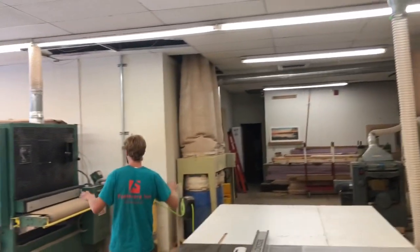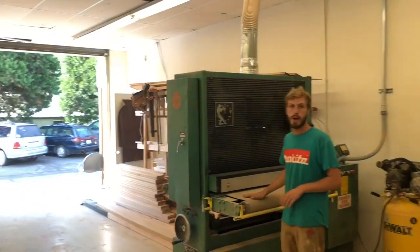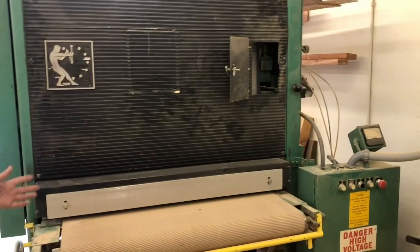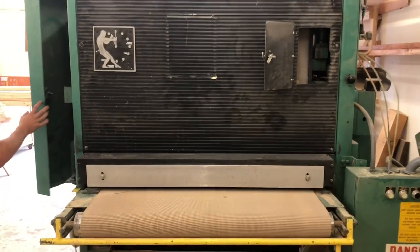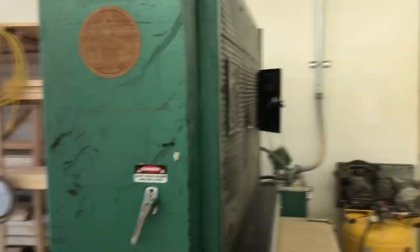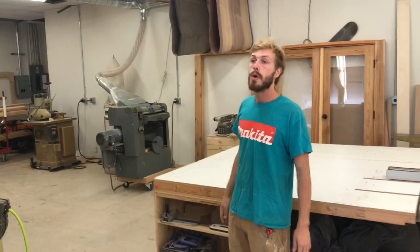Coming around here, this is my 1987 42 inch wide belt sander. This thing is a badass machine. It was a real pain to get in here, but now that we're in here it's just killer. It's got one giant belt with a conveyor belt, and we feed all the product through it and it sands on both sides — just saves a whole lot of time.